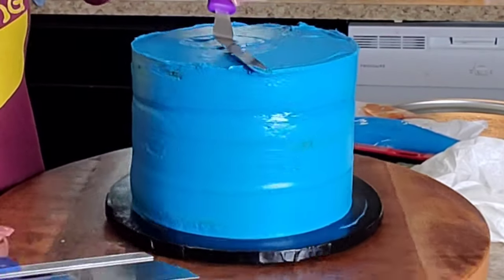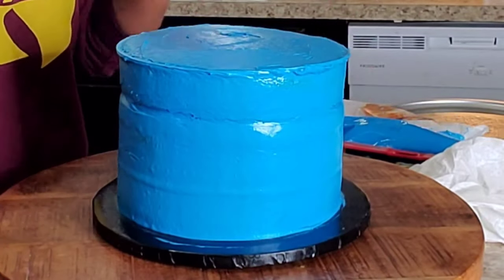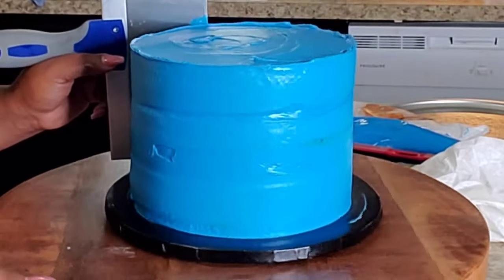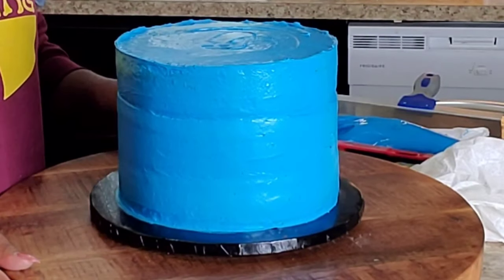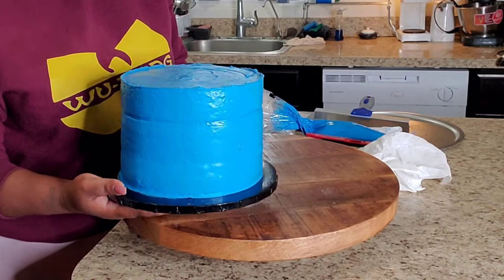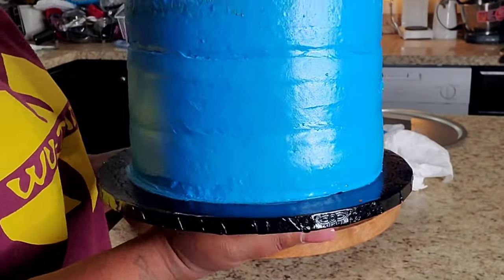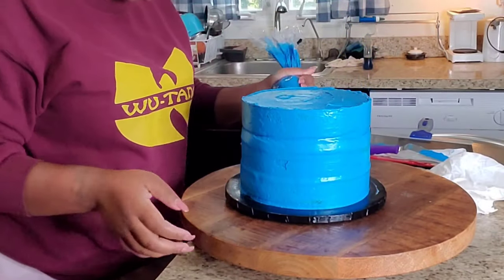So I'm just taking my mini spatula and going ahead rounding out and smoothing out my buttercream. I'm still a cake beginner, so my cakes are for people that have just started out doing cakes — I'm just trying to show you guys different techniques. You see how shiny my icing is? It's smooth, but I just didn't like that shine.